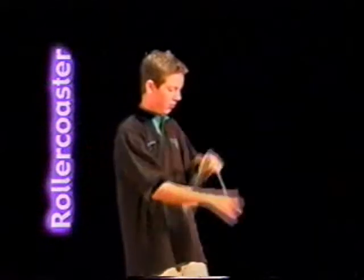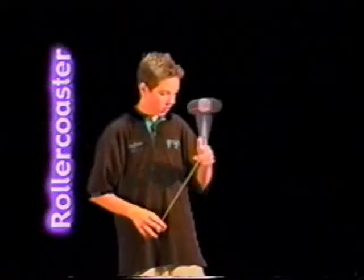Rollercoaster: start with a trapeze. Pass back to a double or nothing. Roll out to a trapeze. Forward somersault. Reverse somersault. And end with a loop caught behind your back.